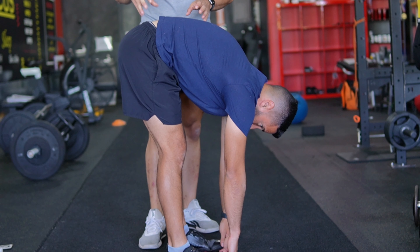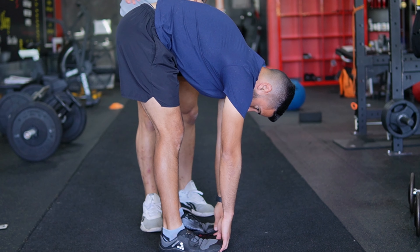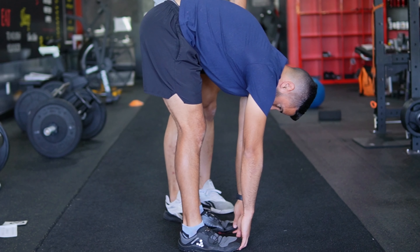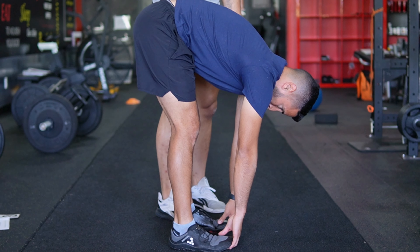From this position, the PAILs contraction will be you trying to push your butt out, almost like you're doing a cat-cow. Go ahead Jose, show us what that looks like. You're not going to see a lot of movement from Jose — it's mostly an internal contraction.